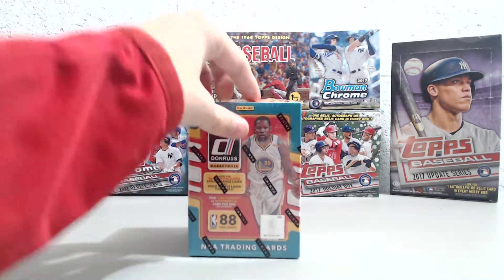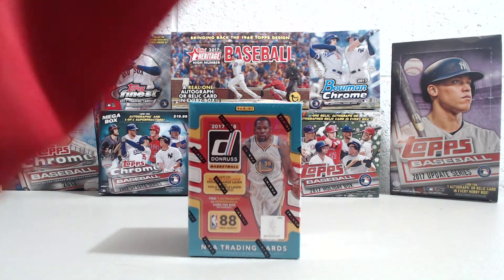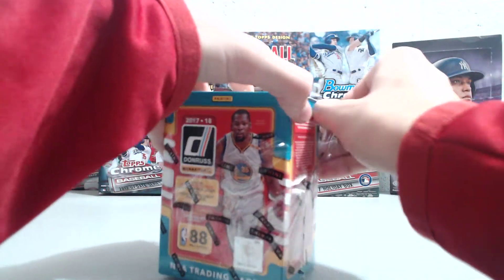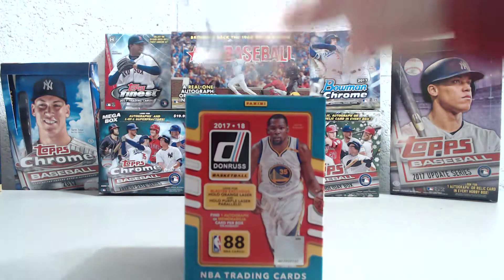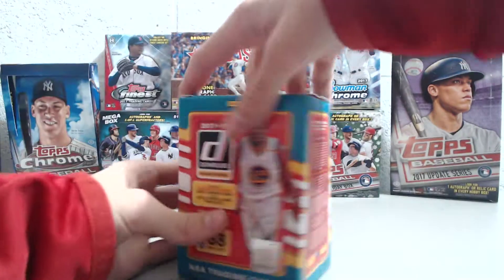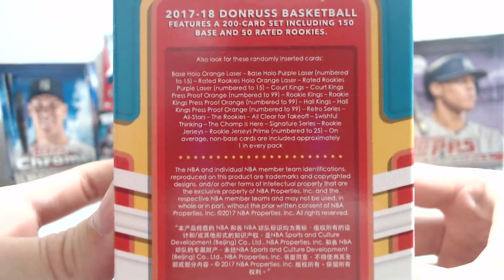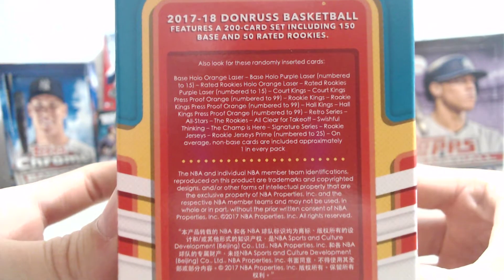The purples are numbered to 15. So if you get one of those of a good rookie or veteran, you obviously have some good return on your investment in a $20 blaster box. The rack packs have red and blue lasers, and those are also numbered to 15.